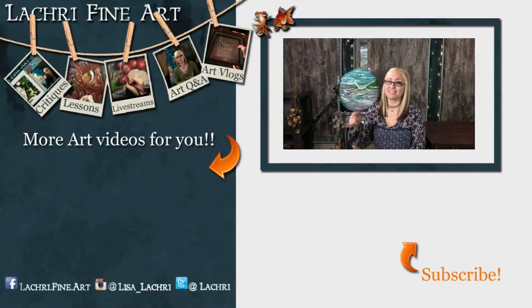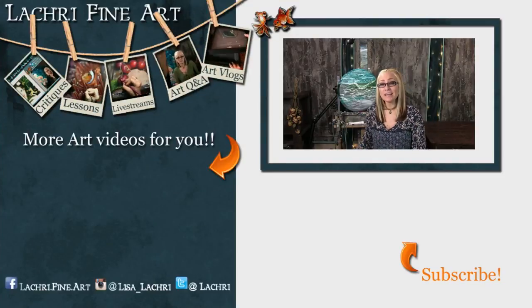Have you subscribed yet? If not, there's a handy button right there — it's round and has an orange arrow going to it. If you click on that, it'll help you keep up to date with all of my new art videos every single week.